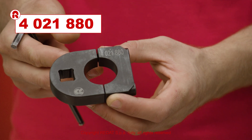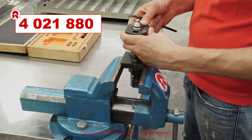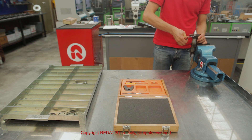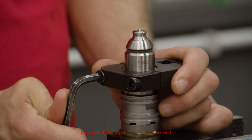With the tool 4021880, we remove the nozzle bush. It is important to act on the upper part of the bush, otherwise the thread in the lower part will be compressed.